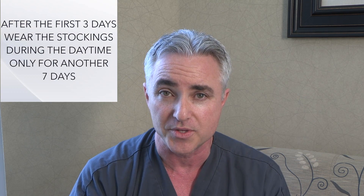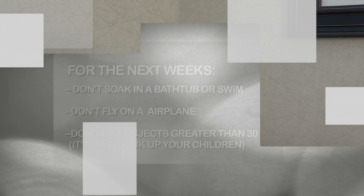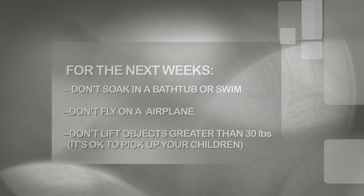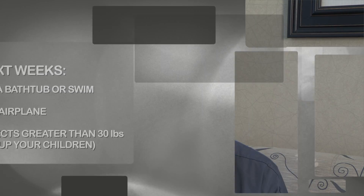When you start to shower without the stocking on, it's okay if that strip on your leg gets wet in the shower, but we don't want you to soak in a tub or swim, fly in an airplane, or carry heavy objects much over 30 pounds for the next two weeks. But we do want you to walk, treadmill, elliptical, bicycle — all those activities are great for your leg, particularly on the day of the treatment itself.